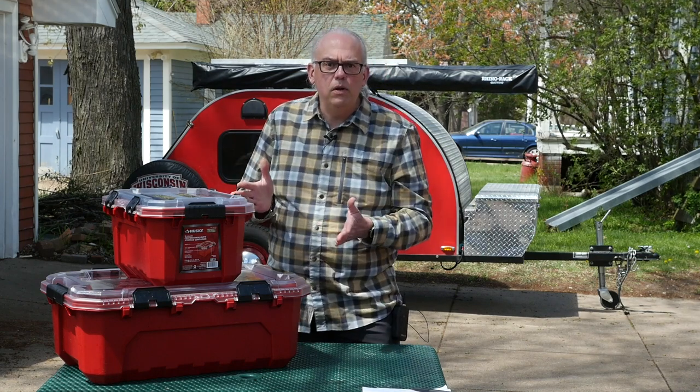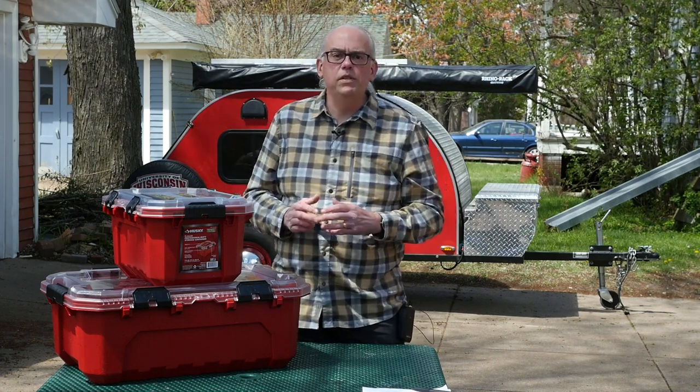Is this the next storage container to rule them all? We'll find out in the next episode of Ham Radio Q&A.